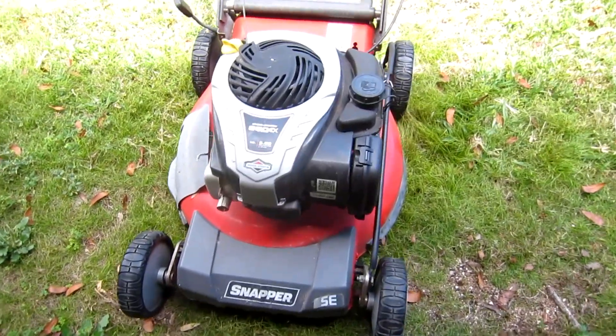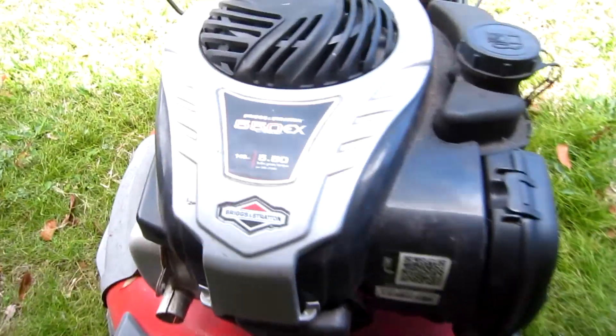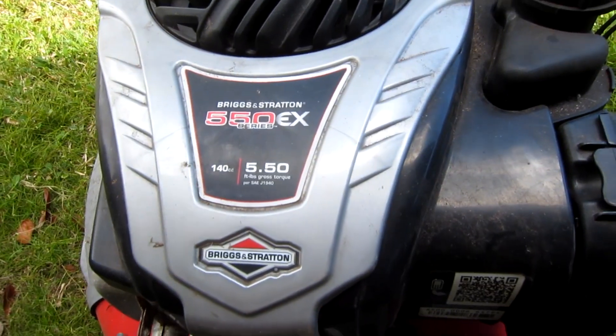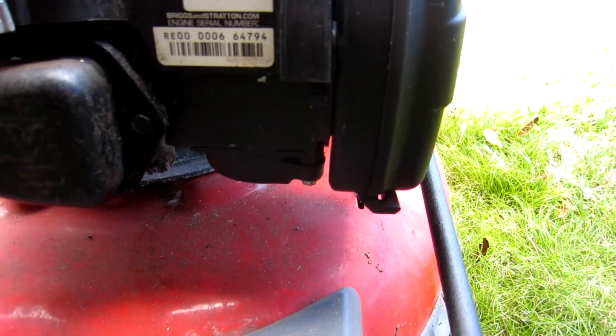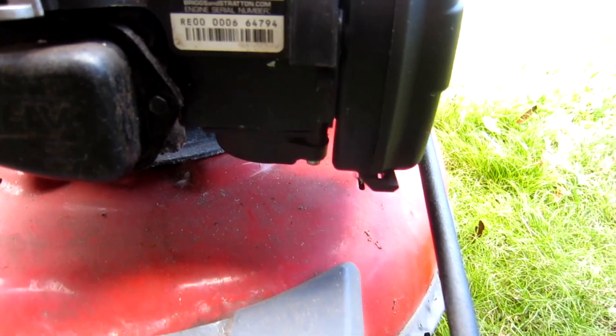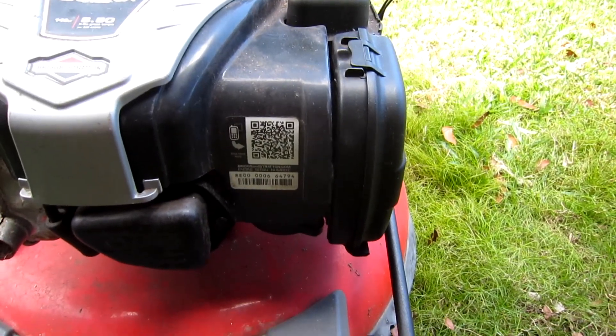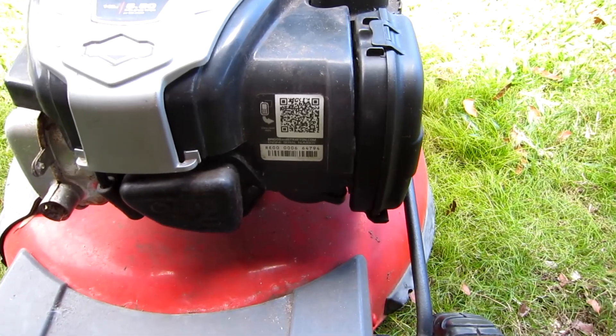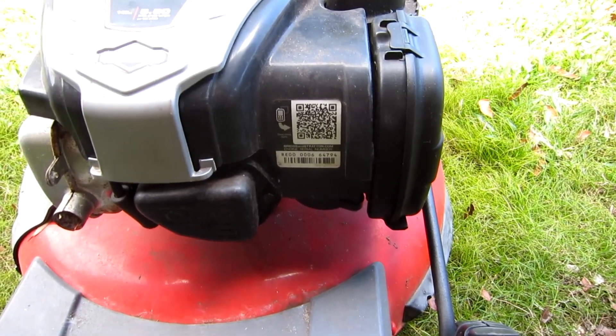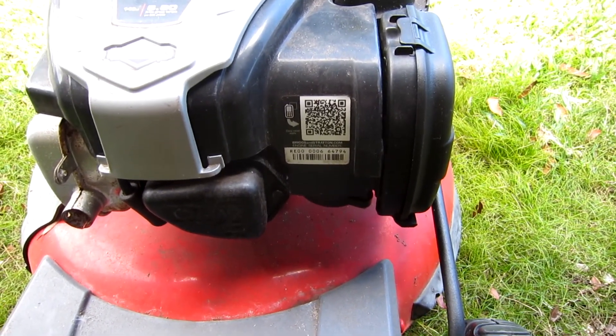In this video I'm going to show you how to repair a non-running Briggs & Stratton 550EX series engine. It's got the carburetor down here with the float mechanism on it — traditional bowl. I'll get the engine model number down in the description of the video. I'm going to call off the tools and things you're going to need to get this done, and I'll also list them in the description.